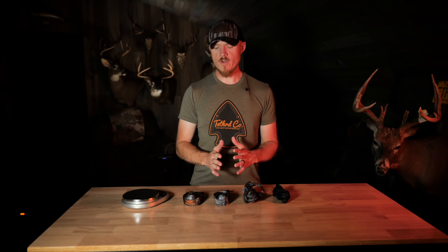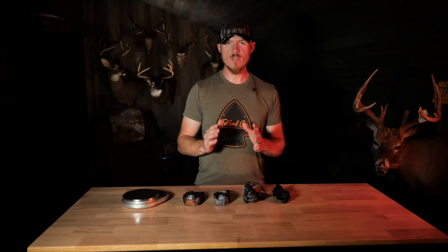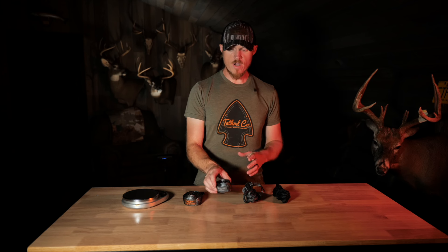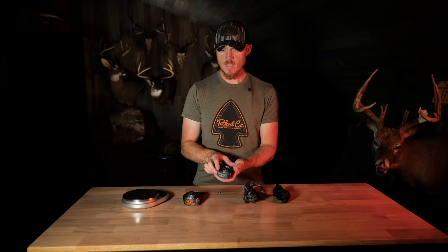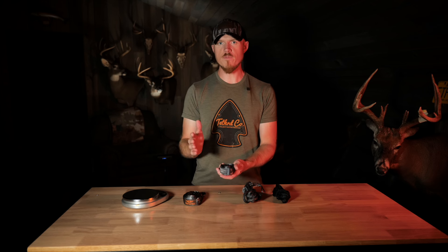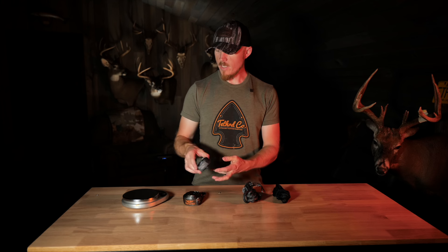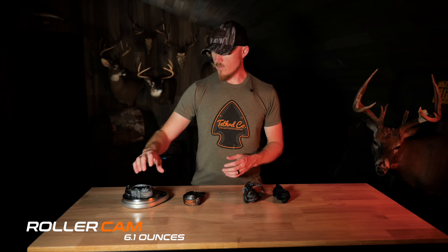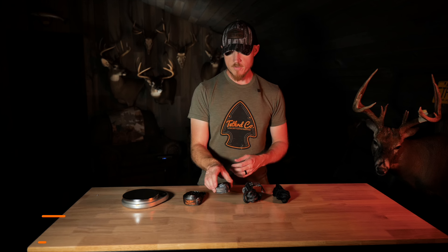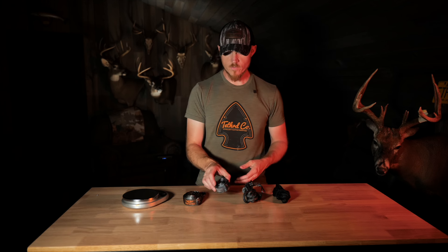Moving on, we've got our brand new roller cam strap. I really like this strap — it is rock solid on the tree. The buckle is a good bit smaller than the zip cam and it's also much easier to release the buckle after you've applied weight onto the platform. It comes in at 6.1 ounces, so a little bit lighter than the zip cam strap. That is a brand new offering for 2024.